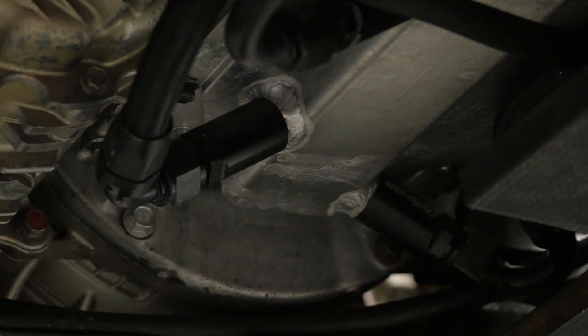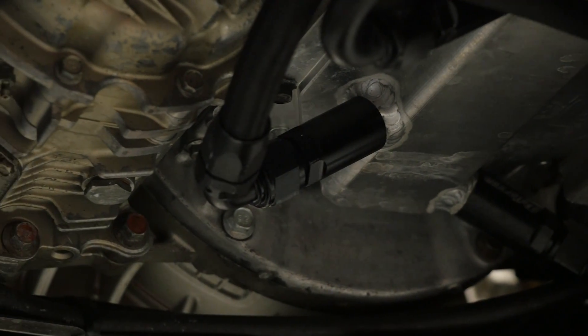These scavenge stages are used to draw the oil as well as blow-by gases out of the crankcase and then return them into the remote reservoir.